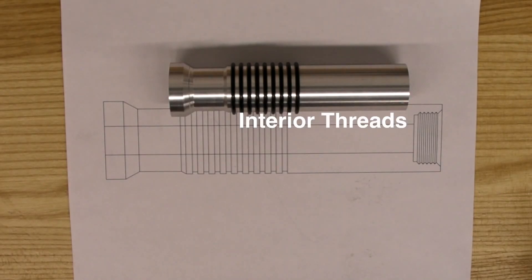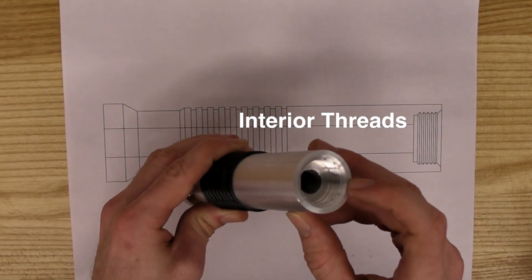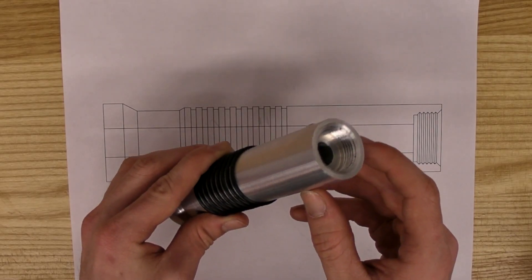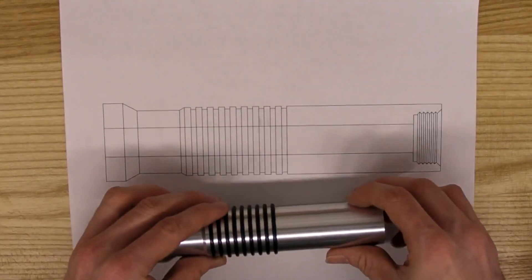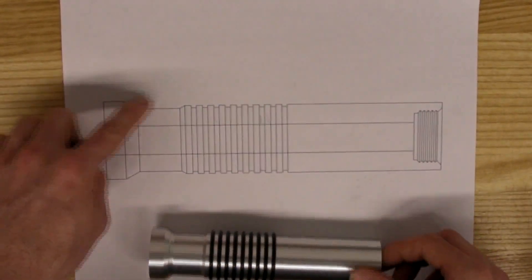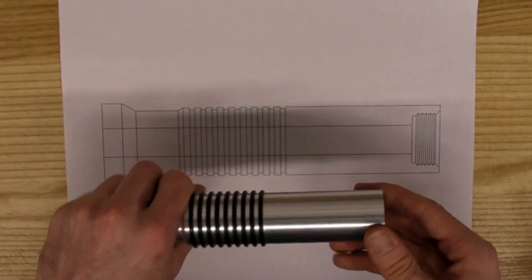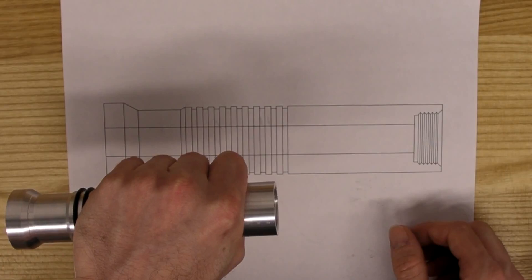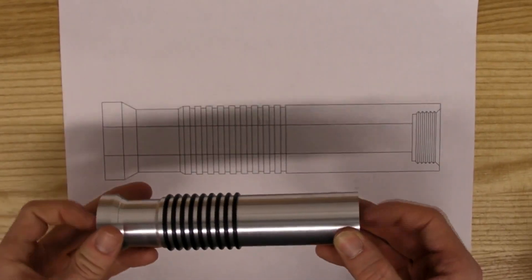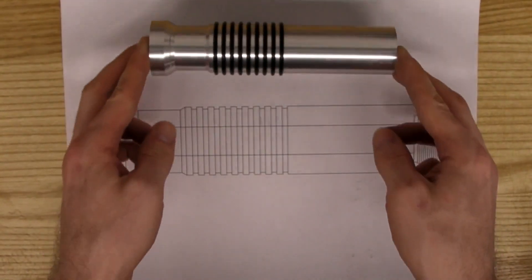In addition, there are interior threads cut on the end of the handle for the pommel to attach to, and an error of a few mils is more than enough to prevent threads from fitting together. Because of this, it would be a good idea to cut the threads first, before removing the rest of the material from the handle. This will keep the component as rigid as possible when the threads are cut. If that isn't enough, you can retract the part deeper into the jaws and make it stiffer, though that will take time and might induce errors if you re-zero your tool incorrectly. These are trade-offs you'll have to make as a machinist.